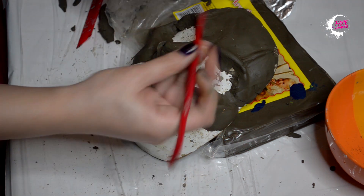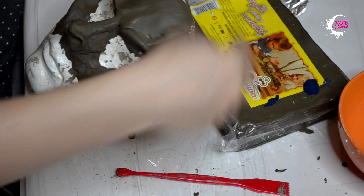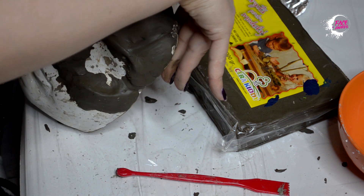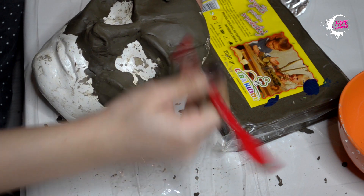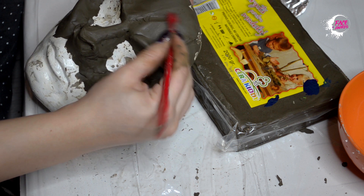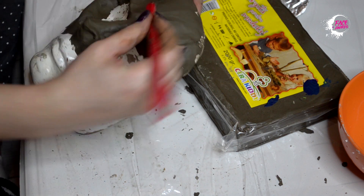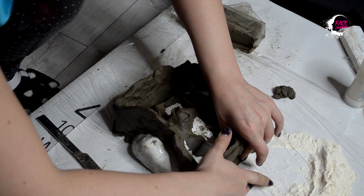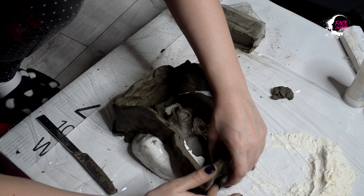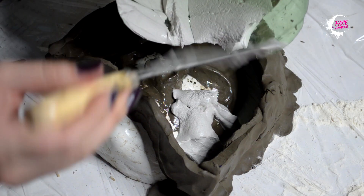Pe mulajul propriei fețe am început să mă joc cu bucăți de lut. Am creat forma dorită pentru zeița naturii, felul cum o văd eu. Așa cum natura nu este întotdeauna frumoasă și blândă, m-am gândit să creez un personaj frumos, dar sălbatic și misterios în același timp. Am făcut un gard de rezistență de jur împrejurul măștii pentru a realiza forma negativată a matriței.